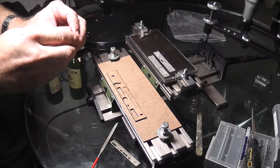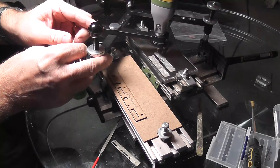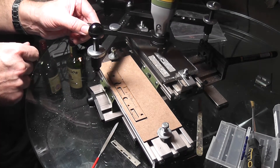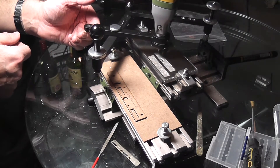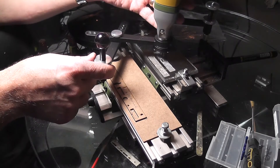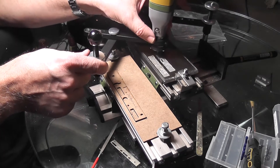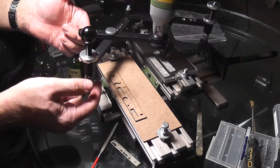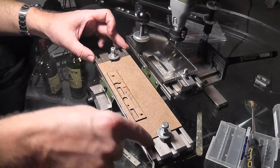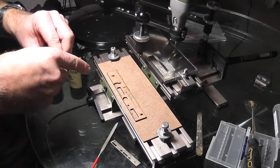For Christmas I got this Proxxon pantograph engraver, which I had hoped was going to prove useful as a little pantograph milling machine. It's a very small desktop machine with a mains-powered drill as the workhorse that fits into the pantograph attachment, a stylus at this end, and tables that move about and lock off to set your workpiece and your template.